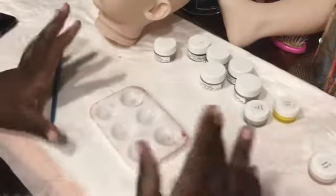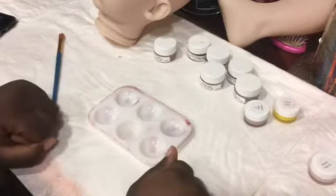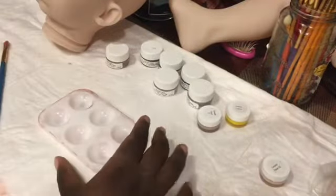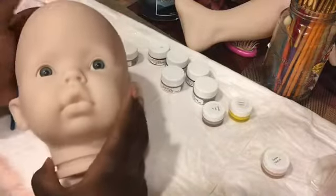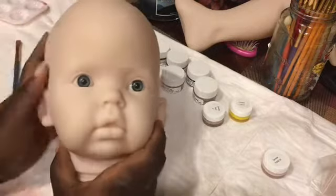Hey guys, it's me Alexis Reborns here coming at you with another video. Today, as you can tell by my setup, I am doing my first real painting video for you guys. Most of the video will be time-lapse, but I have my phone here for a second point of view to show you guys my color mixing, and I also have this point of view to show you guys me painting the doll. So I'm doing a custom Tibby kit — I won't tell you who it is because she wants to keep it a surprise.